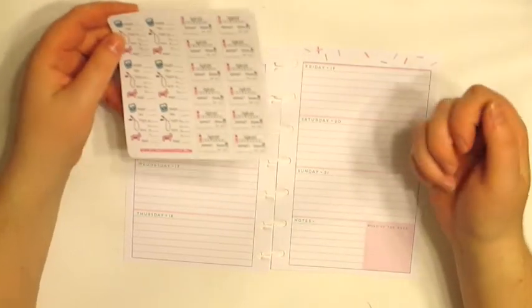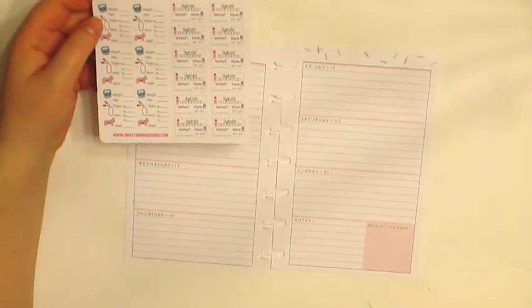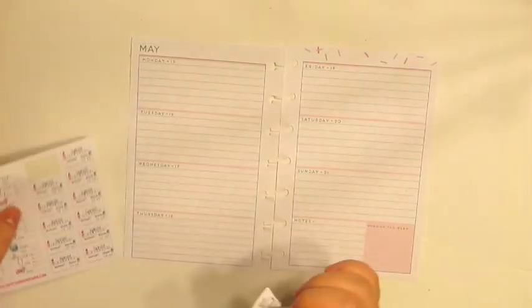So I think every day I'm going to put one of these. I'll do Monday through Friday with those. So let's put one of those down on each day.